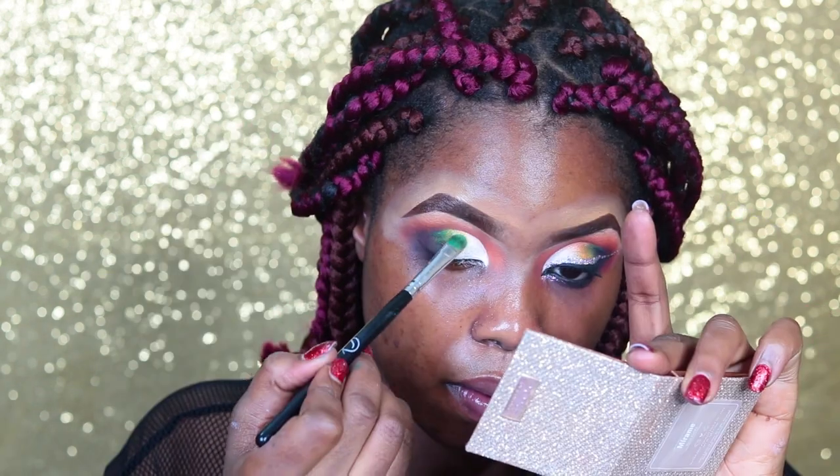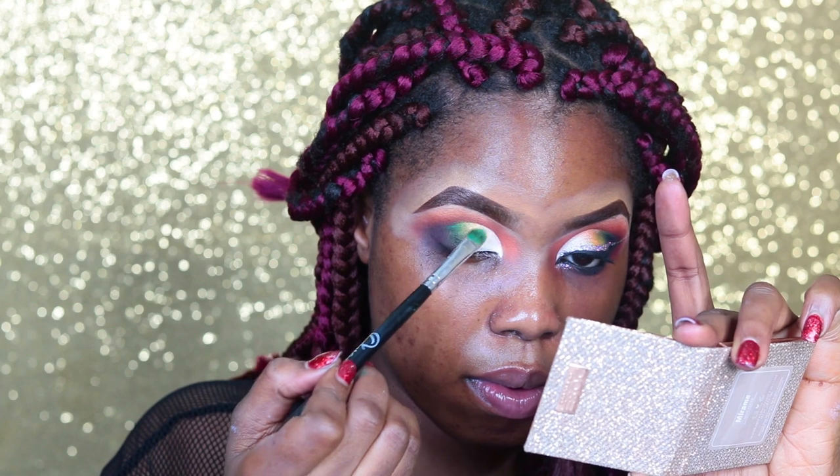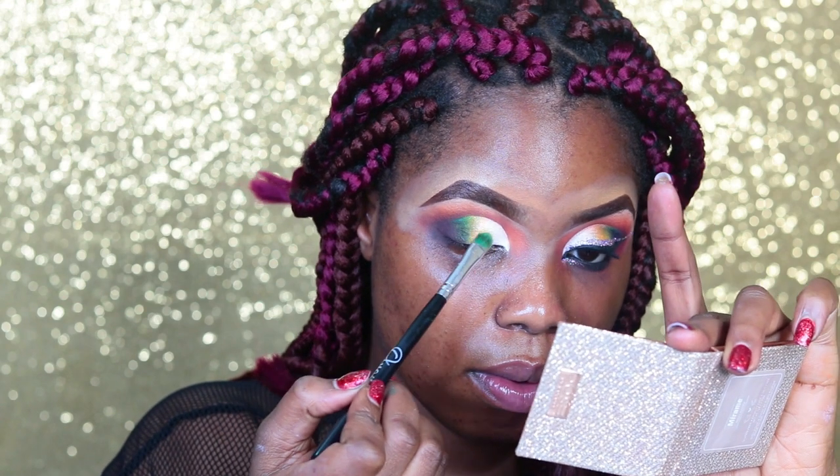For the inner corner I'm repeating the same blending step — I'll take the bright color I used on my lid and tap into that yellow to blend out that line.